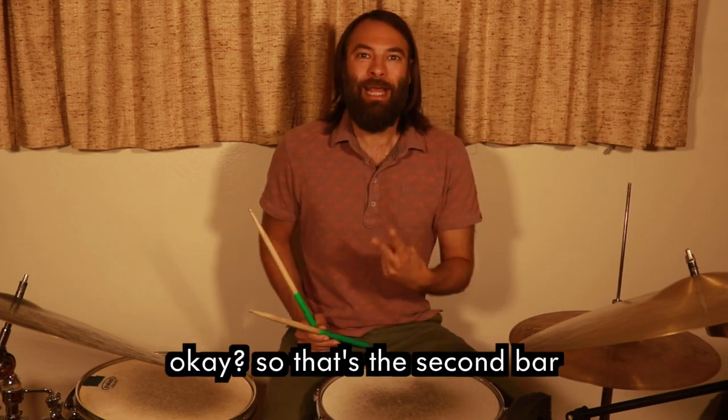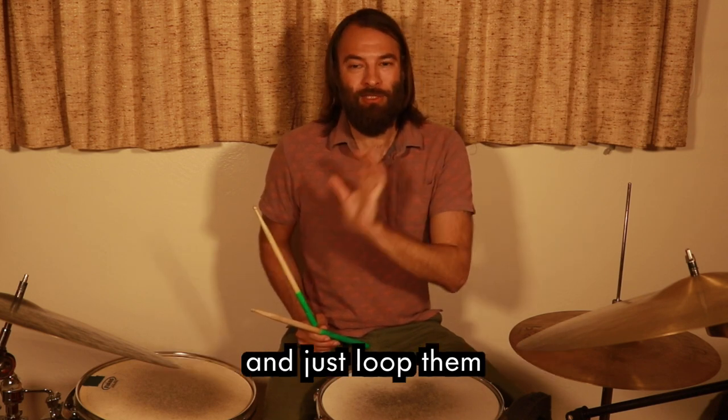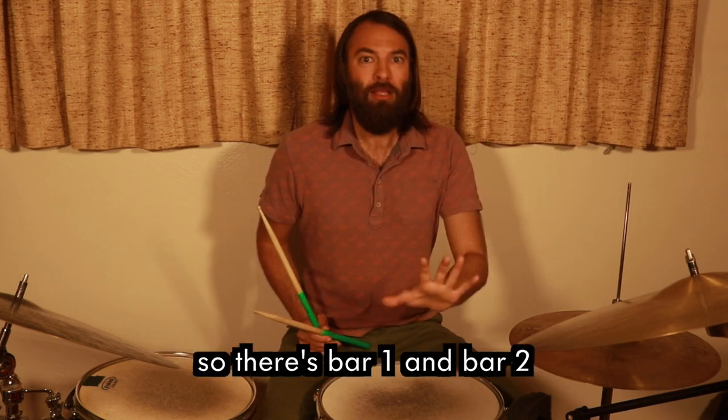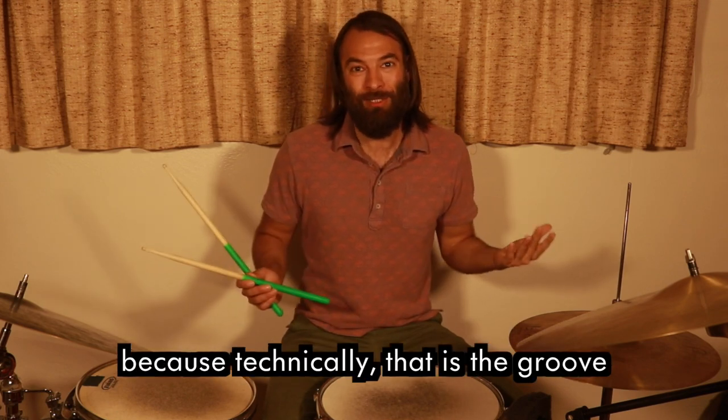So that's the second bar. Let's try to play them together and just loop them — bar one and bar two — and loop them over and over, because technically that is the groove.